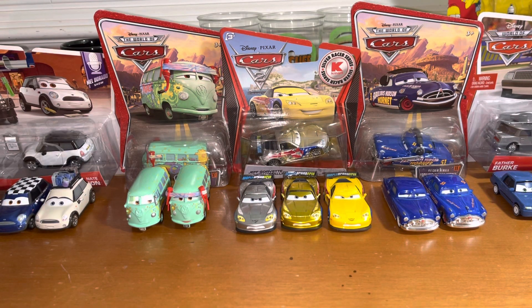Hey guys and welcome back to Shifty Drug Studios. Today we are going to be doing a Disney Cars Diecast ASMR Unboxing.